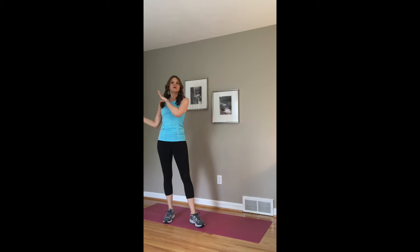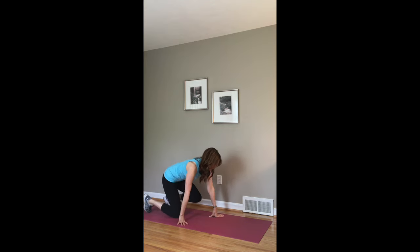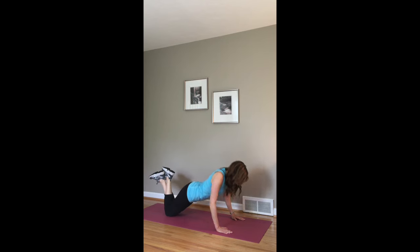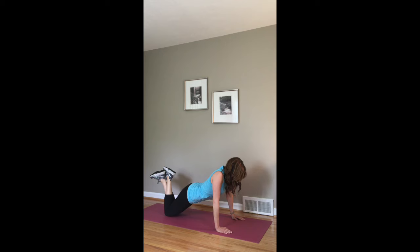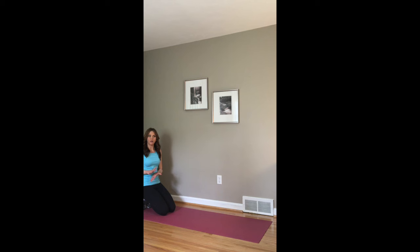And that will go right into a regular push-up. So no pulse with this one — we're just going to do a regular push-up. You can start on your knees if that's easier. Come down, and you want to go as low as you can. Keep your tummy really tight, your butt low. You're going to do that for a minute.